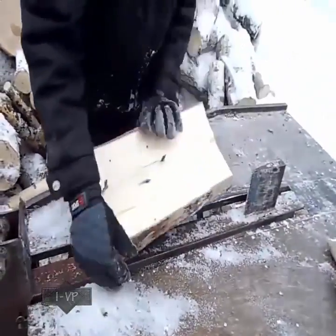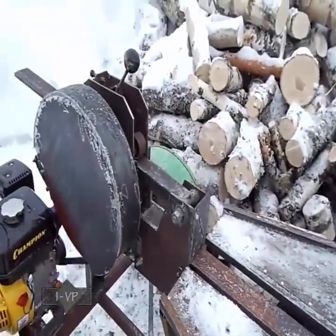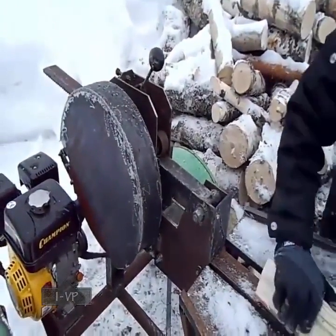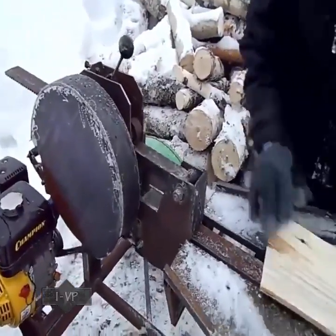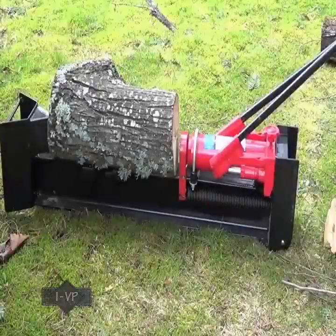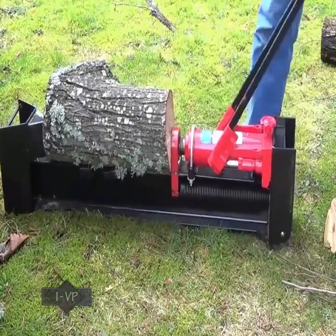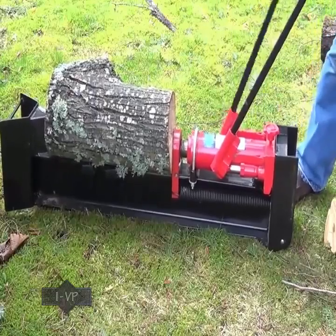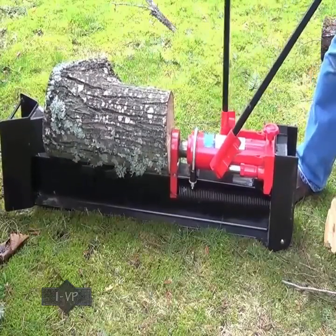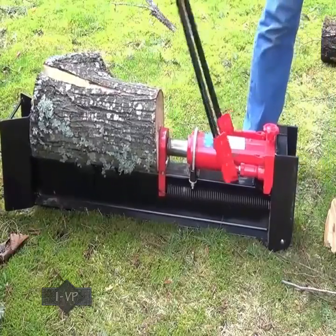Let's get started. Usually what I do is pump both handles to get it up until it's tight. Then once it's tight, you pretty much have to do the low speed handle, and then once you hear a crack, you can do both handles again — you can tell it goes pretty quickly.